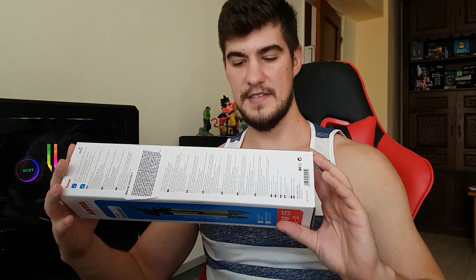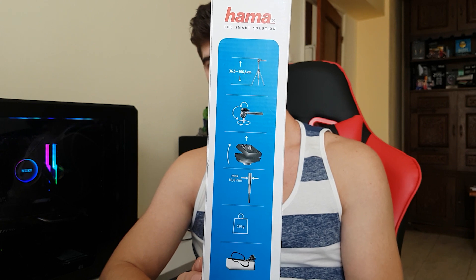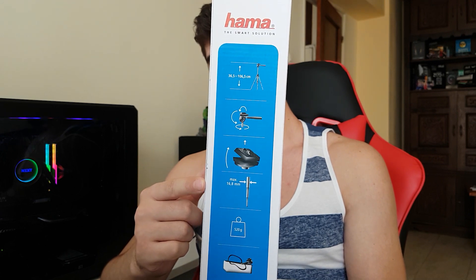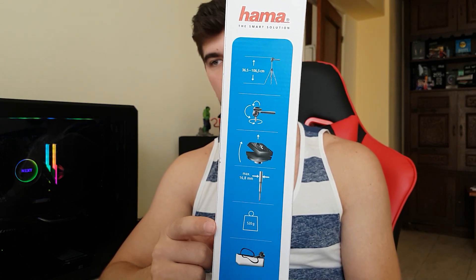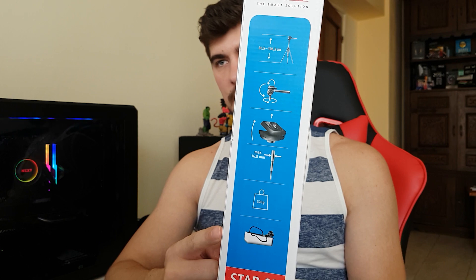On the other side you can see different components of the tripod, a little showcase. It says the maximum length of the tripod leg, and it shows the weight that the tripod can bear which is 520 grams. It also shows that it has a bag.